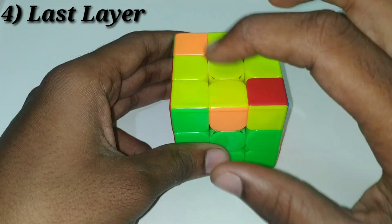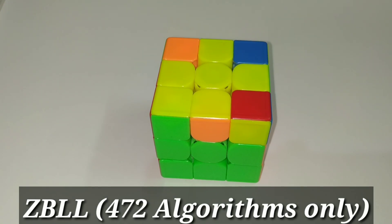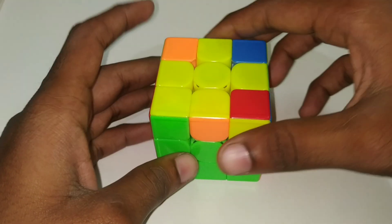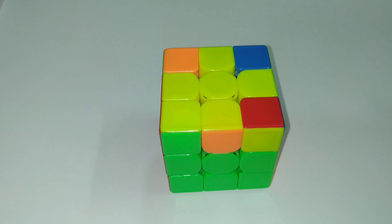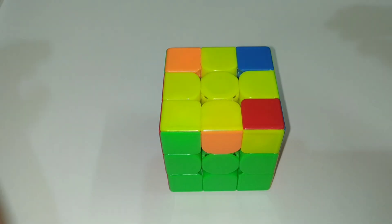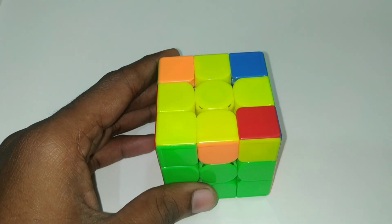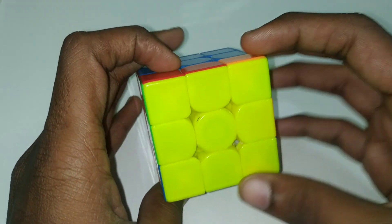After building both 1x2x3 blocks, you orient the top layer edges. Then you can use ZBLL, which requires about 482 algorithms, or you can do COLL plus PLL. If you don't use ZBLL, you can do OLL plus PLL for the last layer. You will be able to use PLL algorithms to finish.